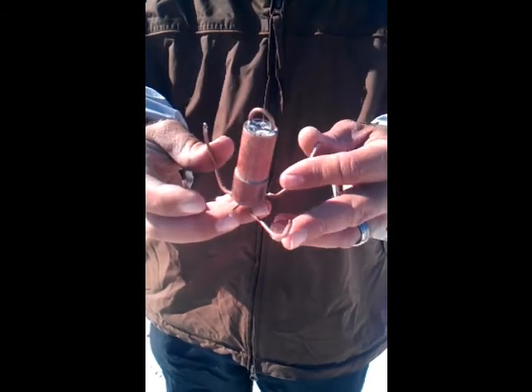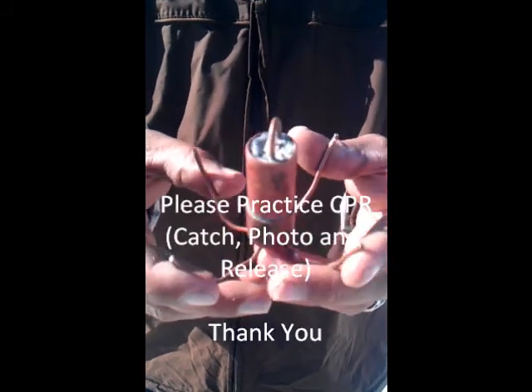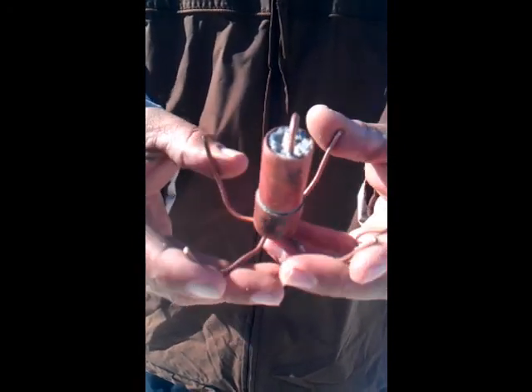I get mine from East Tennessee Sharker. You can also get some from John from the Shark Outlet. Or you can look at the tutorials and make your own out of lead, copper as this one is, or PVC and cement.